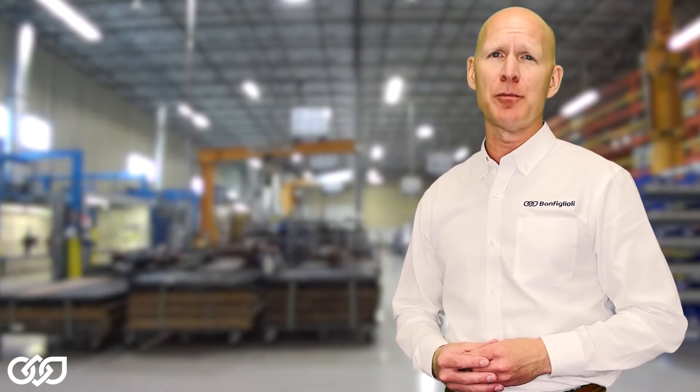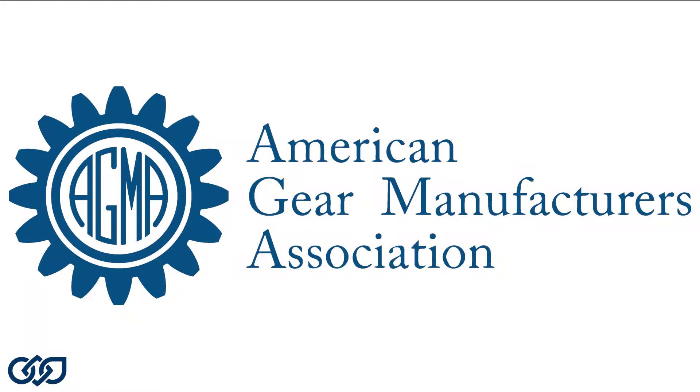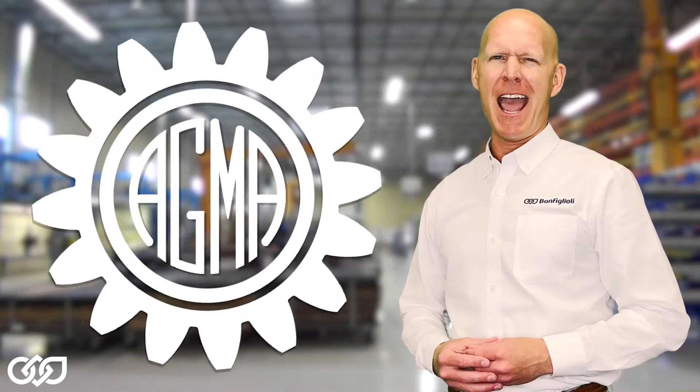When selecting a gearbox, start with a good foundation by making sure the manufacturer designs their products in accordance to industry standards, which takes us to the American Gear Manufacturers Association, or what the bougie people call, AGMA.